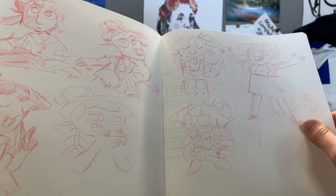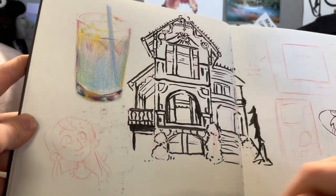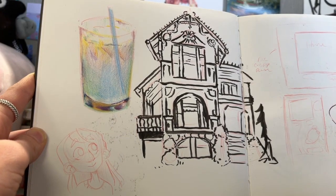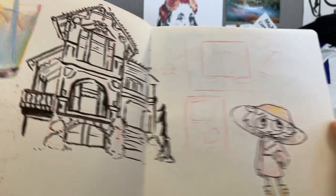Here are some sketches for a little TikTok video I made. I was at a restaurant, and my sibling's lemonade was looking pretty tasty, backlit by a candle, so I did a little colored pencil sketch of that.